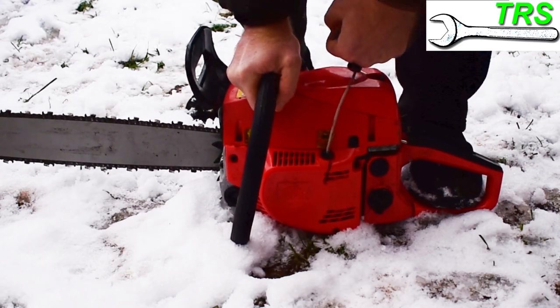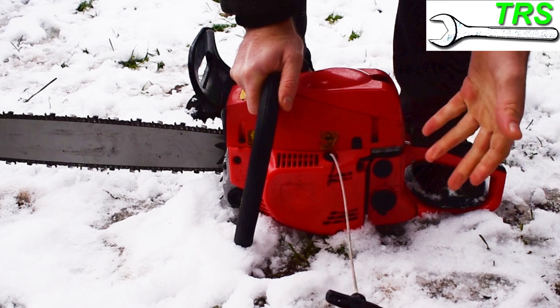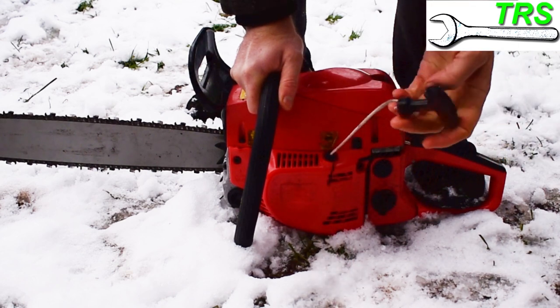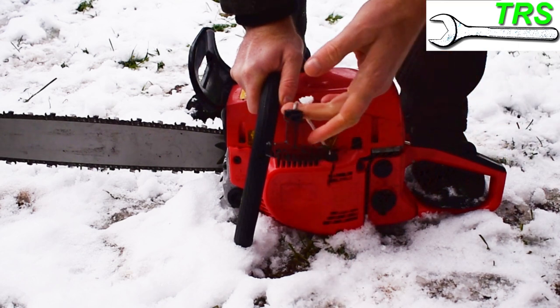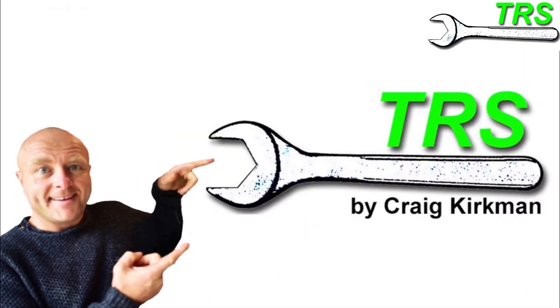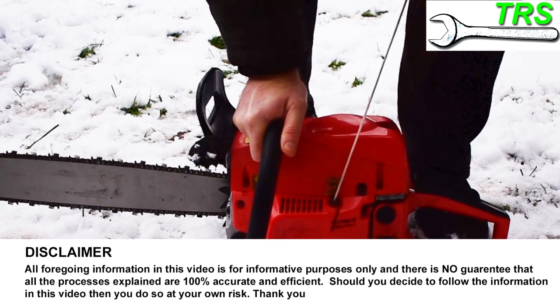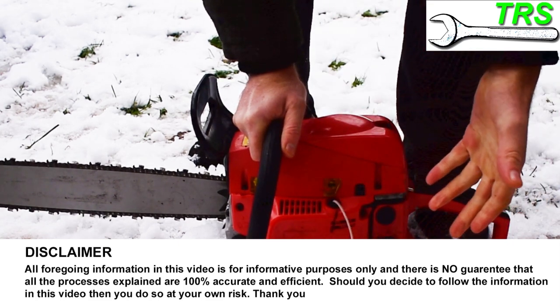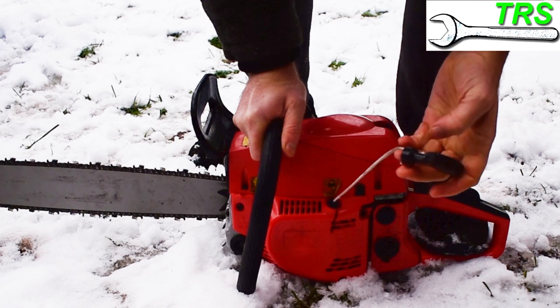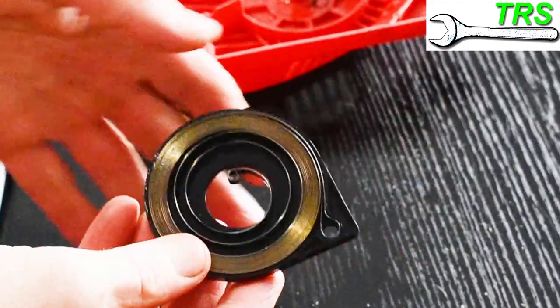A damaged recoil spring can cause problems with the starting mechanism of your chainsaw. If you'd like to know why and how to diagnose and find some remedies, then keep watching. Hello and welcome. In this video I'm going to be specific about why the recoil spring can cause problems for your starting mechanism on your chainsaw, and why it's vital that your spring is in good order.